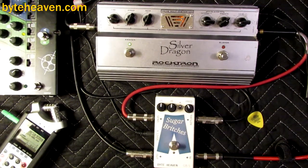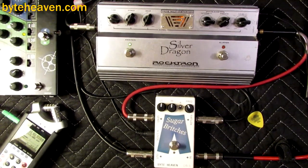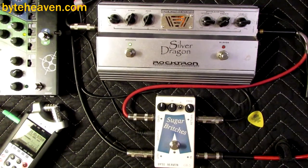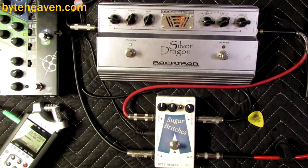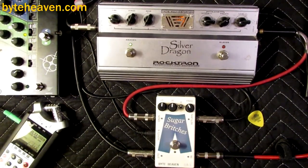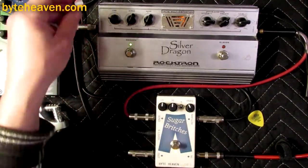This bass really loves a nice tube amp. It's kind of a mid-range-y attack. So, alright, with that in mind, let's check this out.